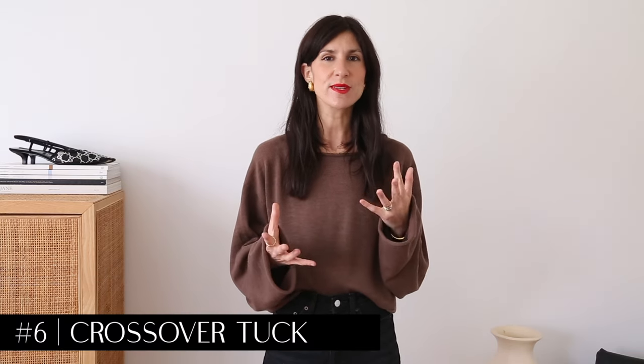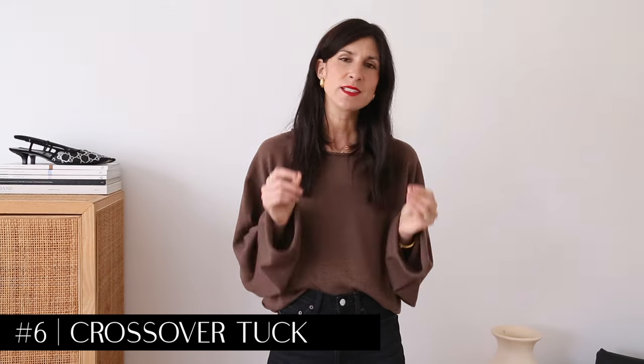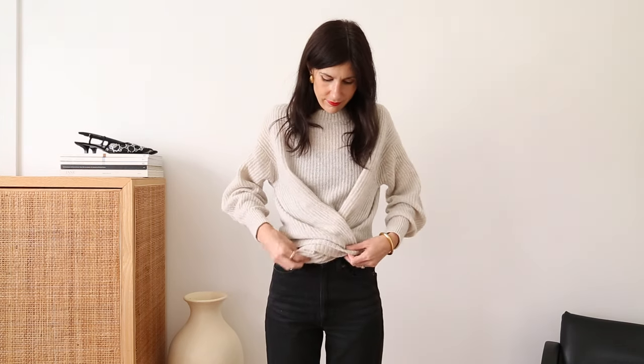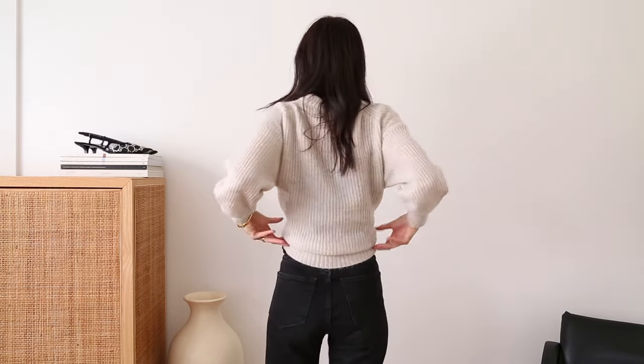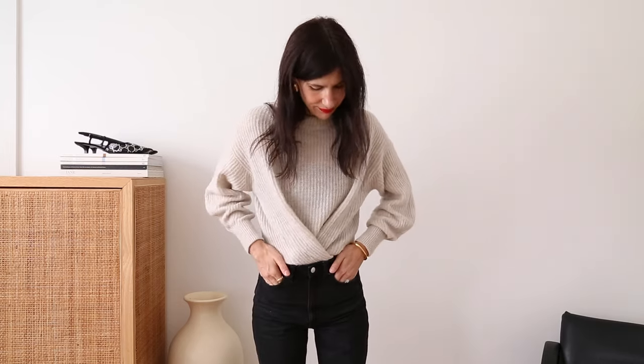Finally, we have the crossover tuck, and for me this is for the girl who really wants to add some drama with the way her sweater looks. This particular tuck you will have to readjust every time you go to the bathroom, but it looks really chic and stylish. Grab two sections at the front of your sweater — not too far apart, because then you end up creating too much tension at the back and you lose that nice volume and proportion around the waist. Cross them over and tuck that front section into your waistband.